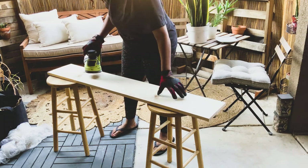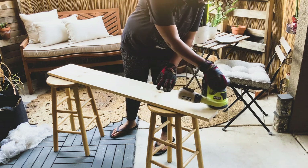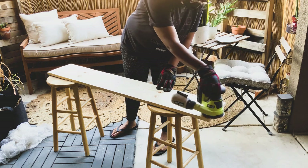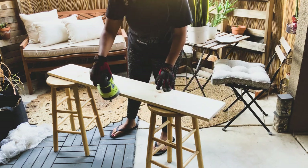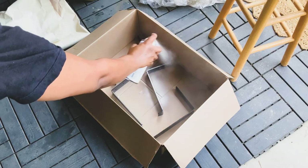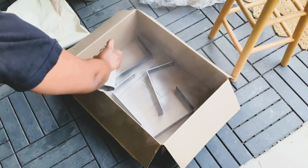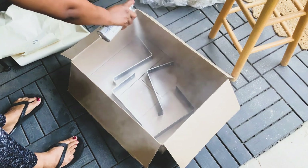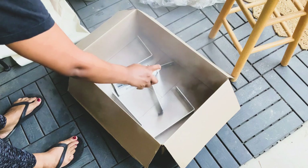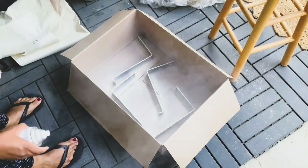Then I went outside to sand down two boards I got from Home Depot that are going to be our shelves in the room. They're going to fit exactly above the window moment that we created, creating somewhat of a fake outdoor window shelf. I sprayed the brackets I bought off Amazon with some spray paint just to match the wall color a little bit — I'm really going for neutral tones in this room. Make sure you wear a mask when you're doing this because there's a lot of off-gas.